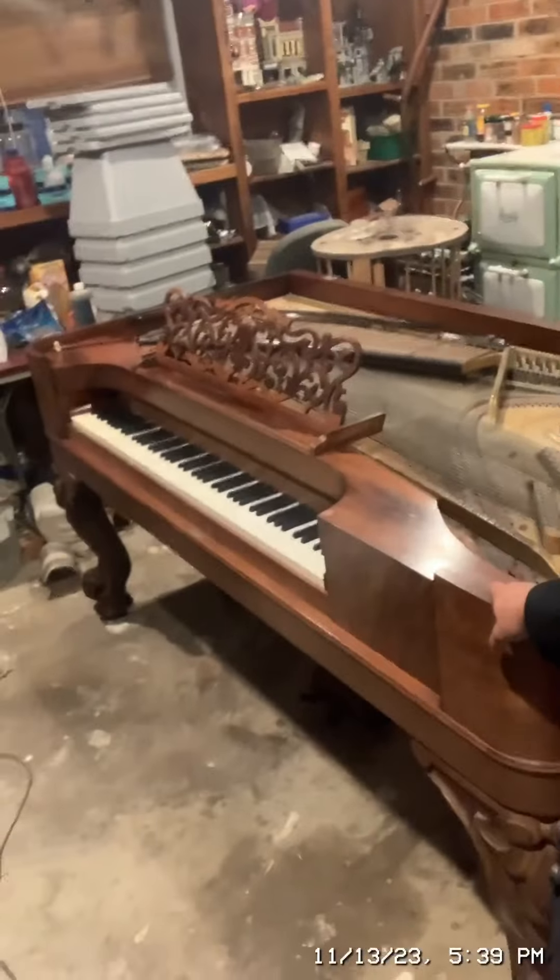Today I'm going to show you my new square grand piano that I got on Facebook Marketplace for $300. It's from 1875, so I would say that's a score because these things usually sell for ten thousand, fifteen thousand, upwards of twenty thousand dollars. I got this for $300 and it needs a little work, but I can work on it.